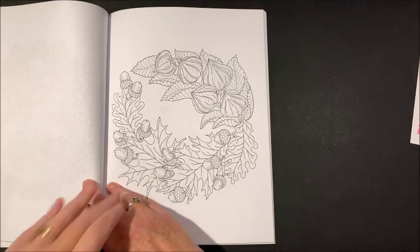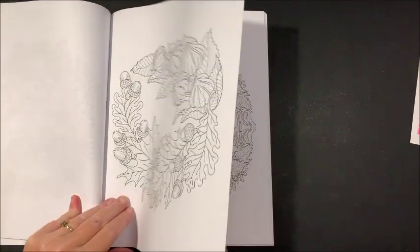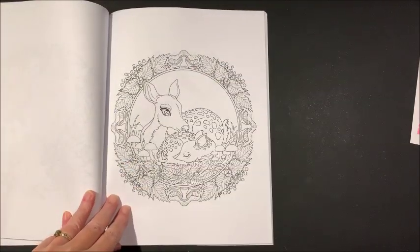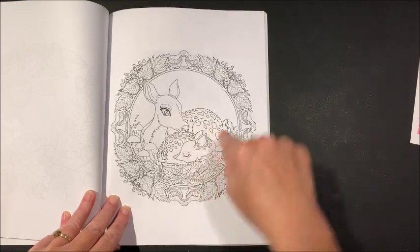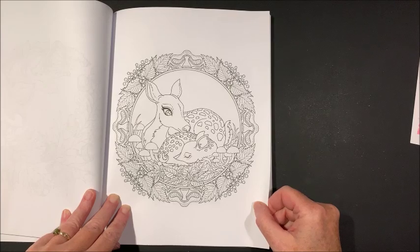Why do I always have to cough once I get on camera? Oh — geez. Okay, but mama normally does not have spots, right? Only the babies do.